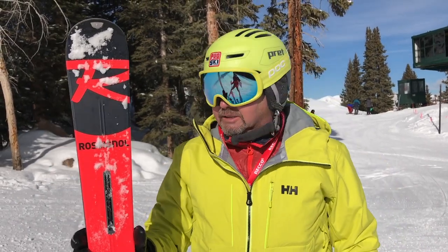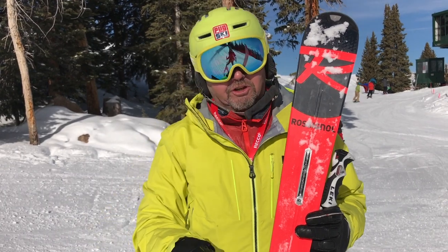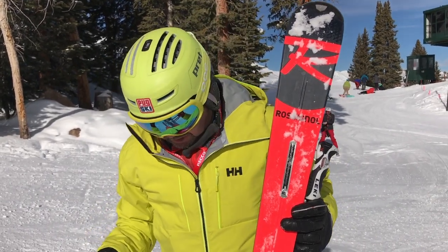It's a ton of fun. Really nice poppy ski across the hill. Grip's really smooth. Makes a multitude of turn shapes at a multitude of speeds.